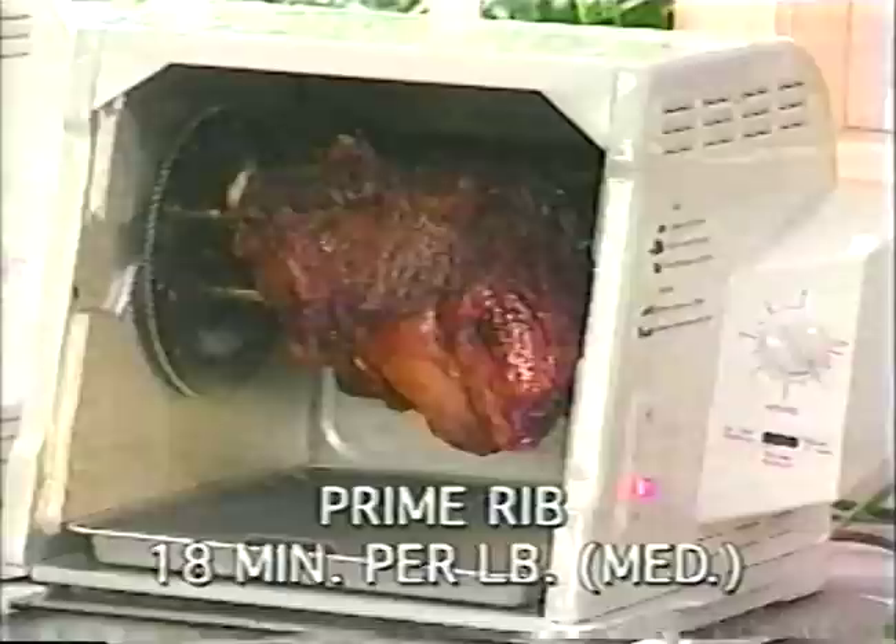Here we're doing those salmon steaks, and look how delicious they look with the lemon. Isn't that healthy cooking? Here's a roast beef that's been cooking here for a couple of hours — 18 minutes a pound for medium. Boy, look at the fat dripping off of that. You see that fat dripping off? It's really cutting the fat.